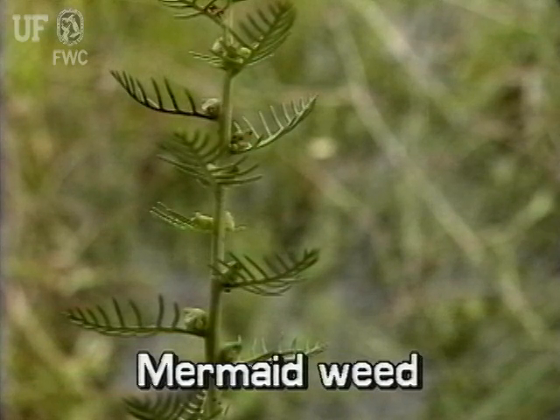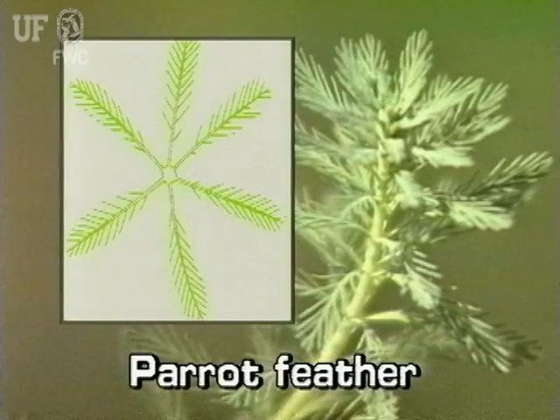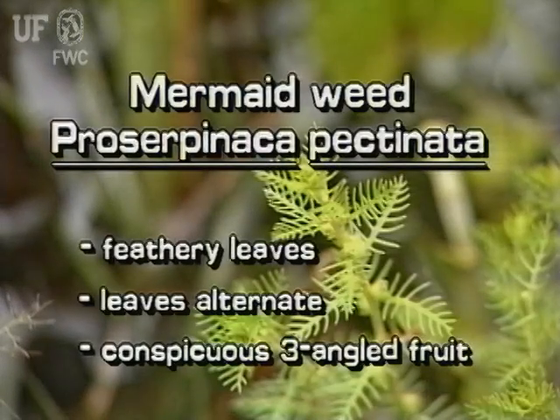Mermaidweed may be confused with another milfoil, the parrot feather, covered in segment 22 of this program. Look at the leaves: mermaidweed leaves are single and alternate along the stem, whereas parrot feather leaves occur in whorls of three to six leaves. This native immersed plant has feathery leaves that are alternately arranged on the stem, and the three-angled fruit is an obvious characteristic of mermaidweed.